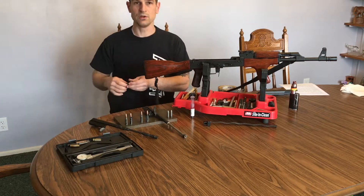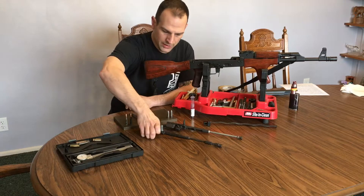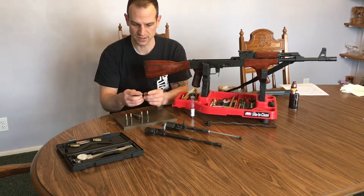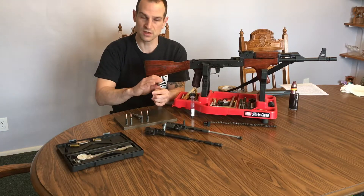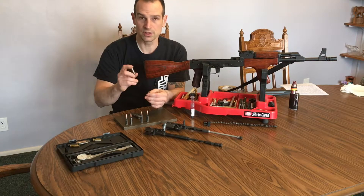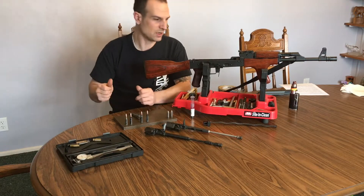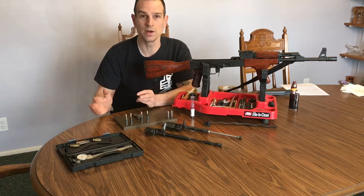There are a couple ways of doing this. Number one is with a go/no-go set of headspace gauges chambered in whatever particular rifle you're testing. You've got your go, your no-go, and your field gauge, which is going to be even a little taller than the no-go — that's the final stage. Most people will just test with a field gauge, but I think testing with the go and the no-go gives you a little bit more leeway as to the longevity of the barrel assembly and its position against the bolt.